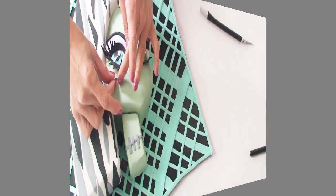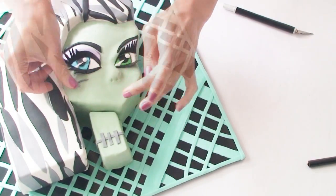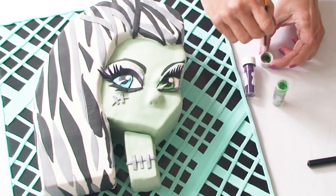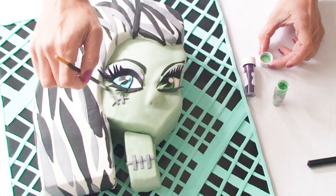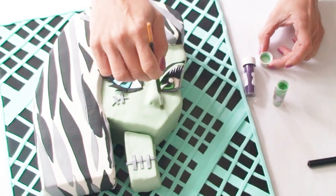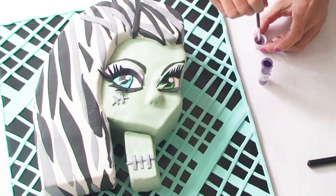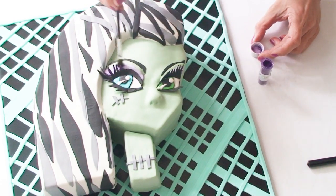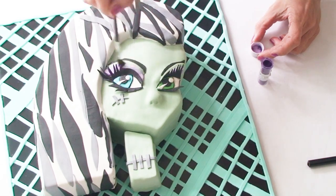I've just created a little scar and some stitches with some grey fondant on her cheek. Now I'm going to use my petal dust — starting off with the green to add some highlight and tone to Frankie's face, and then using the purple petal dust I'm going to go over the eyeshadow area to blend the two colours together and just soften the overall appearance of the eyeshadow.